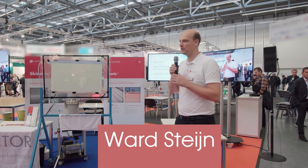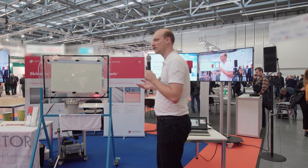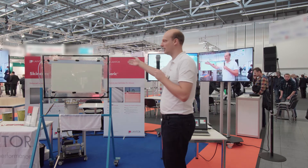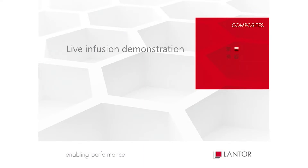My name is Bart Stein. I work for Lantor and I'm here to present our new material, the skin core. You can have material samples here in the front. I have prepared a live infusion for you.